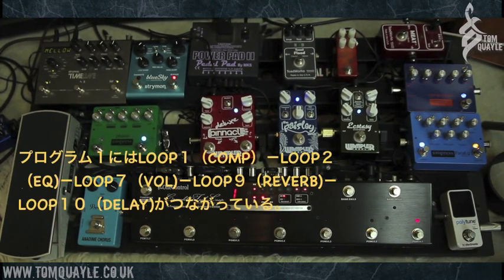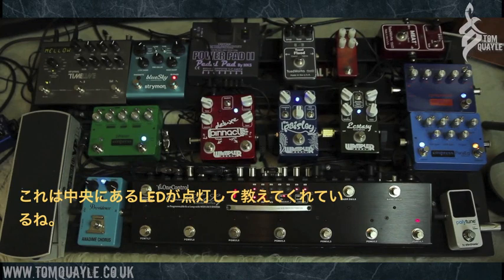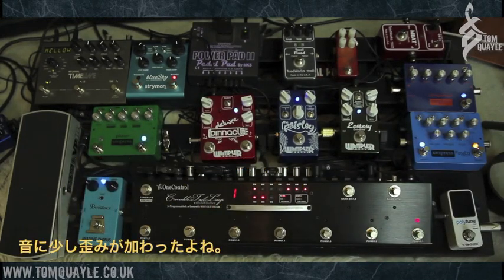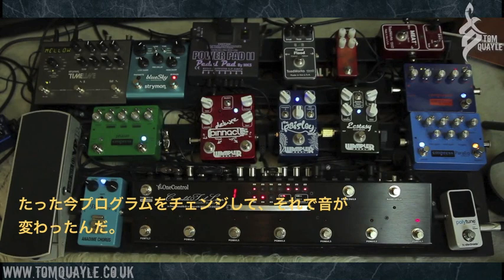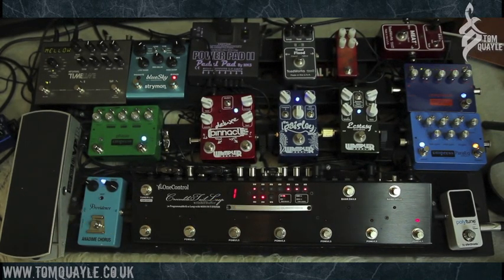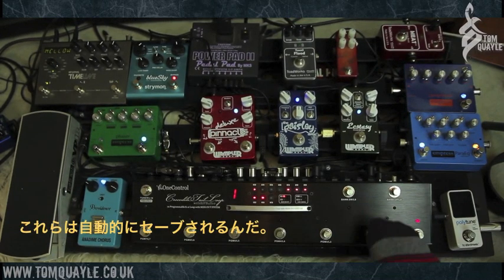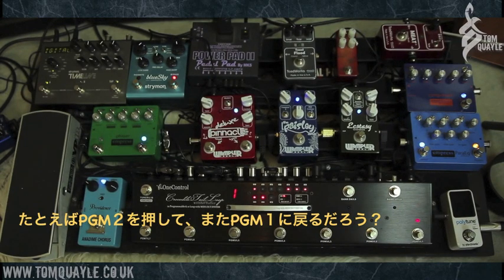In patch number one I've got loop one — the Empress compressor — loop two the Power EQ, the volume pedal in loop seven, and the Blue Sky and Timeline. You can tell because those LEDs are lit. If in patch number one I wanted my Ecstasy and Paisley drive, it's as simple as finding loop number three and pressing it. You can hear a little buzz because I've got them stacked together. It's automatically saved with those loops on — you don't even need to save that manually. If I switch to preset two and go back again, LED number three for loop three is still on.